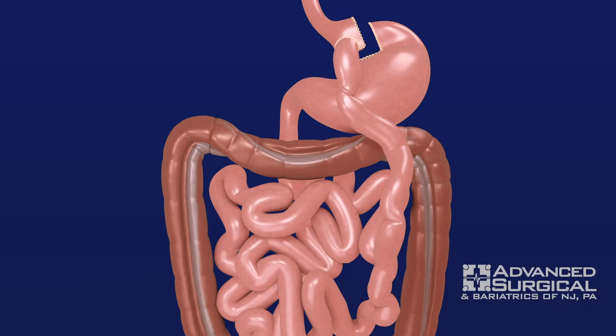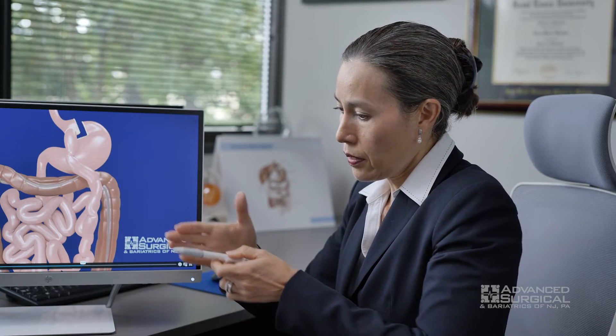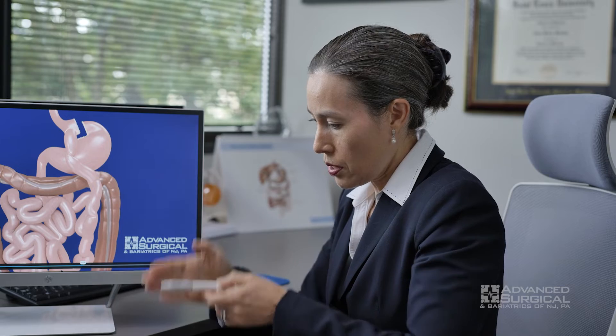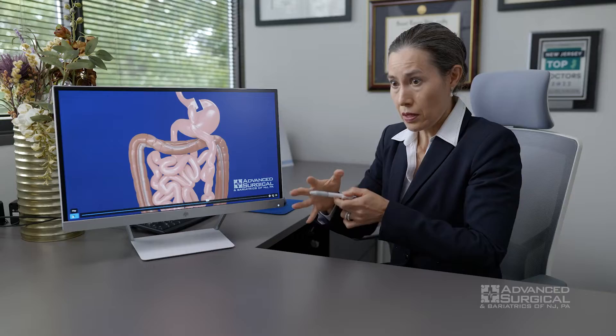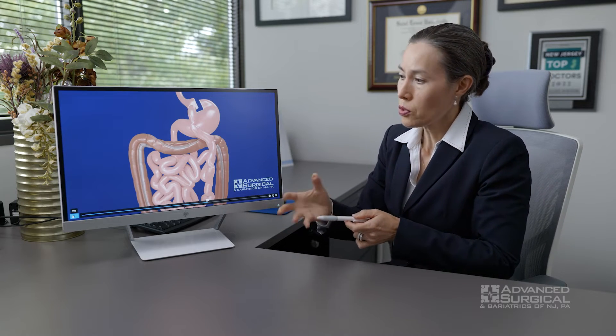The significance of this operation is that the stomach itself, in its entirety, is a metabolic organ — or a metabolic gland. The problem, or the disease of obesity, is that this metabolic gland is telling your body to be at a certain set point where you're stuck, and that's why people can't lose weight — the metabolic organ is telling the body the wrong weight.